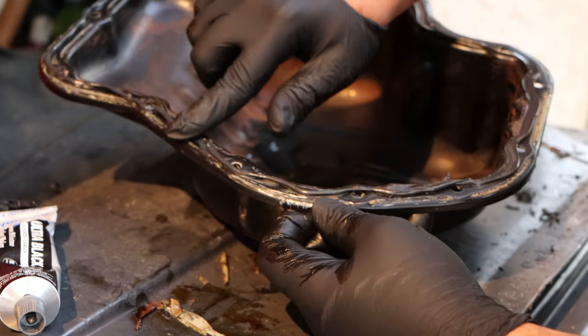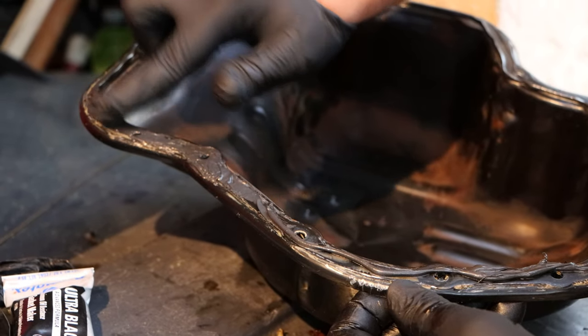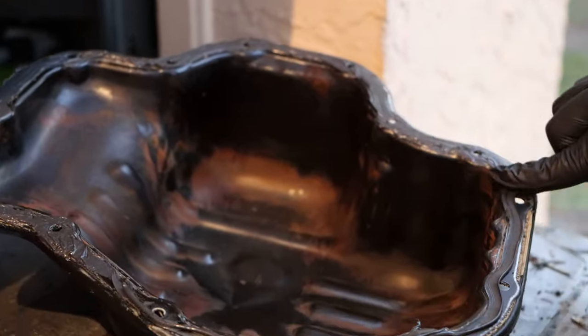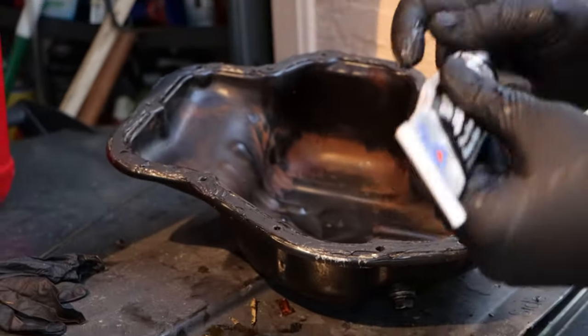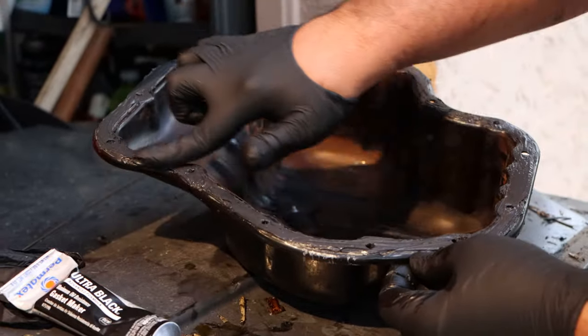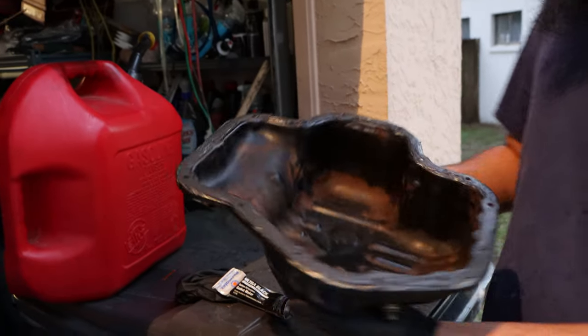Now take your finger and just kind of rub it around, make sure it's all spread properly. Once you have it all spread nicely, now we're going to go install it.